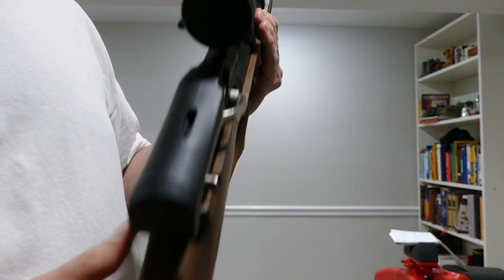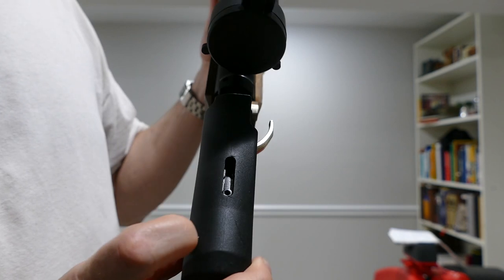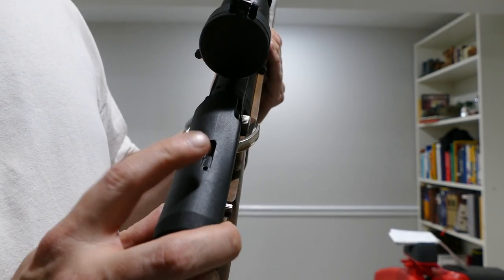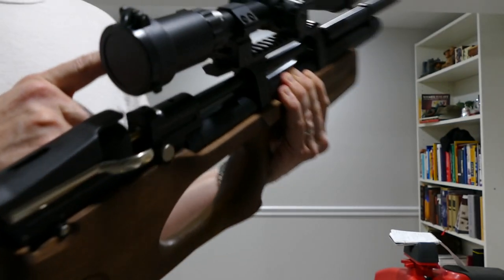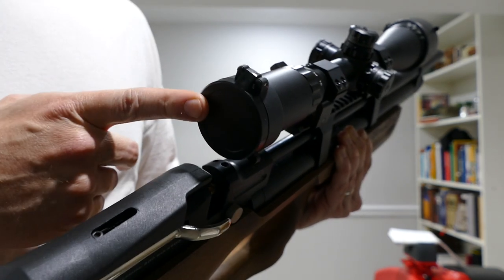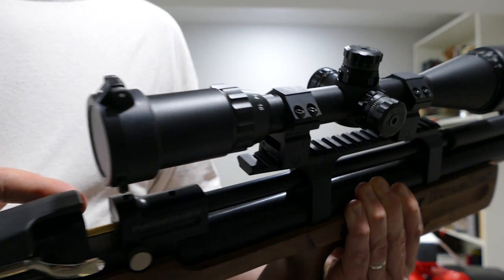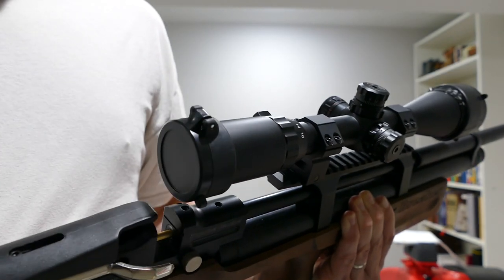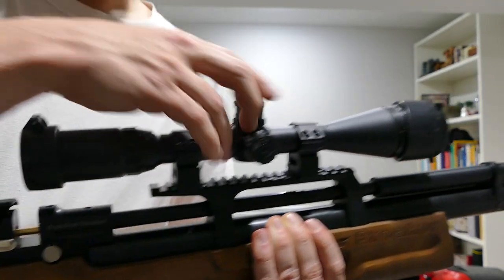The adjustable cheek piece — you've got an allen screw, and there are three detents. I like it all the way forward so far. When I get a better scope with a little more eye relief, I'll probably back it up a bit, because with the Leapers scope you have to be so close that my nose is jammed into the end of the magazine at the right eye relief position. I'd definitely recommend a scope with decent eye relief for this gun — not a Leapers.